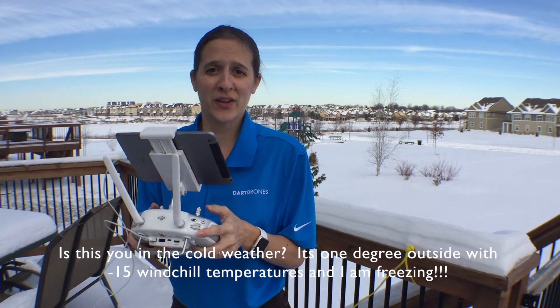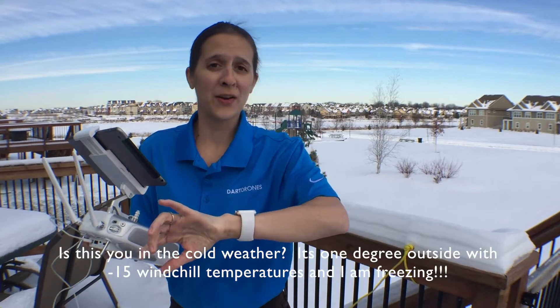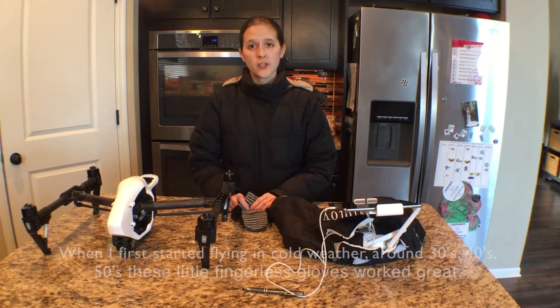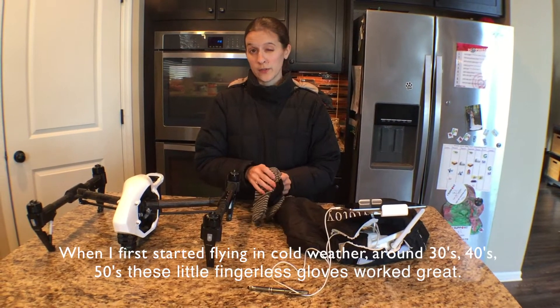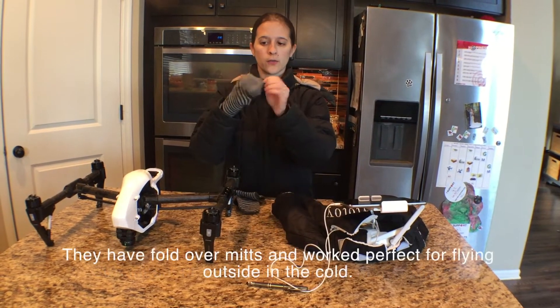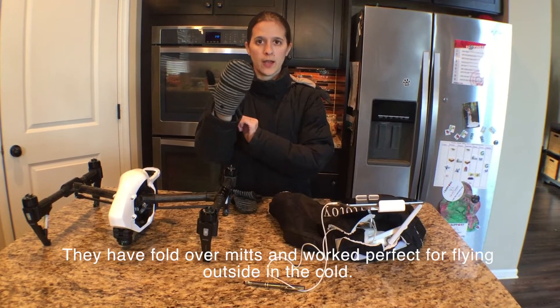Baby it's cold outside! Is this you in the cold weather? It's one degree outside with negative 15 windchill temperatures and I am freezing. When I first started flying in cold weather around the 40s, 50s, 30s, these little fingerless gloves worked great. They had a little fold-over mitts — they were perfect for flying outside in the cold.